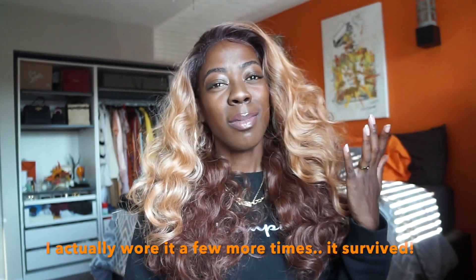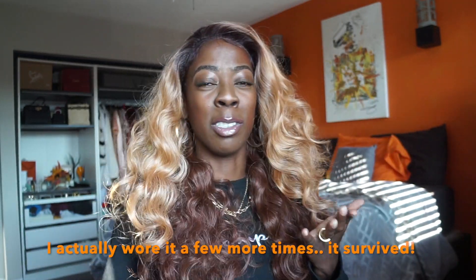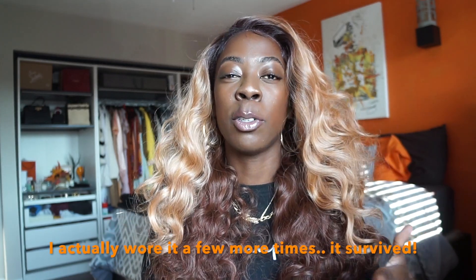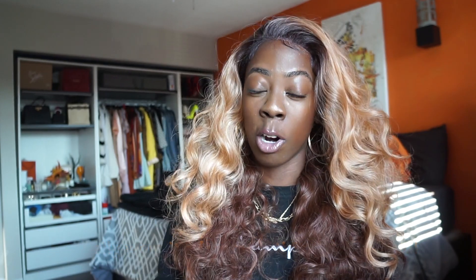It's definitely something for, like, a wedding where you need a one-wear look — this is it. But don't think this is something you're going to wear multiple days in a row. I'm going to wear it out tonight and that's probably all I'll get from this wig. You just have to weigh the pros and cons: is it worth it? Are you a high-maintenance or low-maintenance hair person? It all depends on the type of person you are.